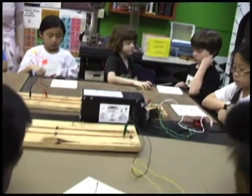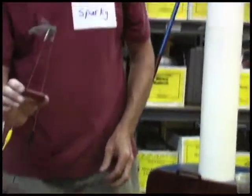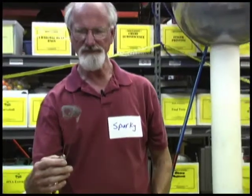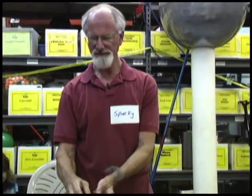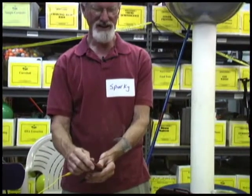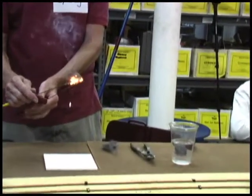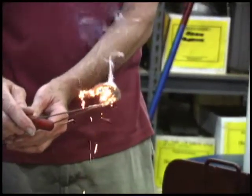See if yours does anything. Yes, Steve! So he put some electricity through here. Go ahead and turn it on again. And he saw that it smoked. And if he pushes it closer together — it glows!